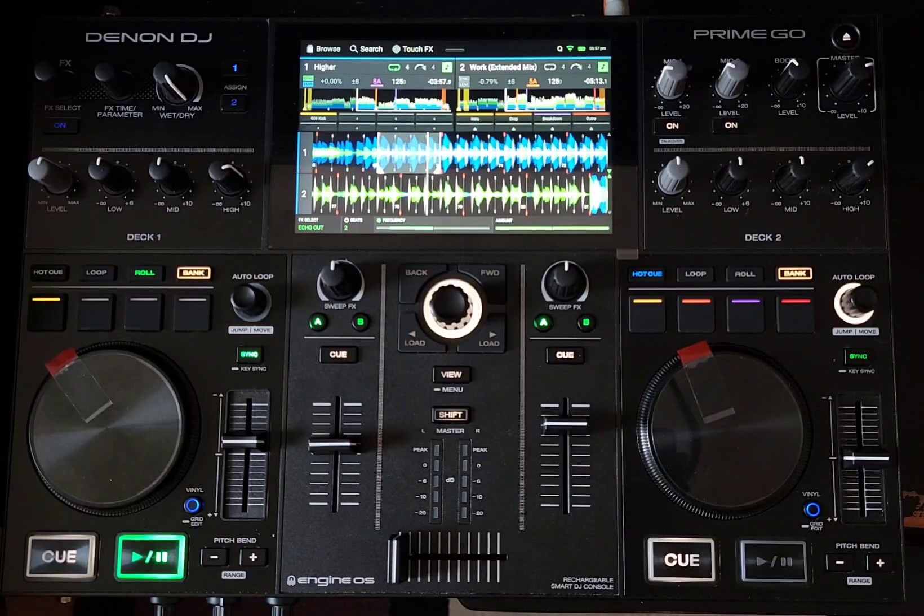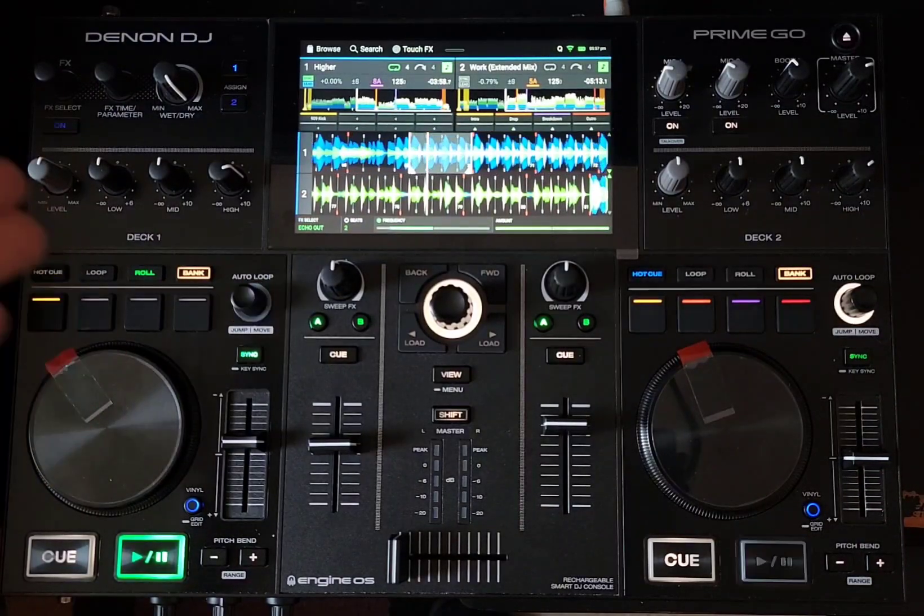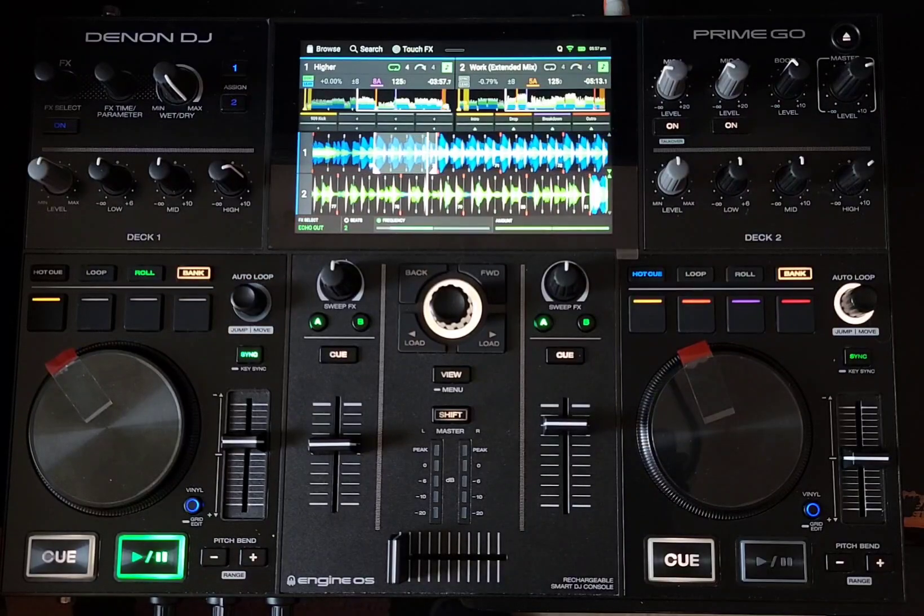Anyways, just want to say: for anyone who had a Denon DJ Prime Go and you felt a little bit burnt when they came out with the Numark Mixstream Pro because it has built-in speakers — I just want to reassure you that the Denon DJ Prime Go is better. It's got a better build quality, a little bit more horsepower behind it, and more built-in memory, obviously, because we have all the same effects and everything that we have in a Prime 4 as well. Don't cry if you've got a Denon DJ Prime Go — you can always put a nice Bluetooth speaker with it, and you're going to have a better portable system than you're going to have with the Numark Mixstream Pro Go. It's a nice unit, but there's a lot of price difference between the two, so it depends what you need.